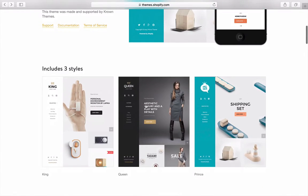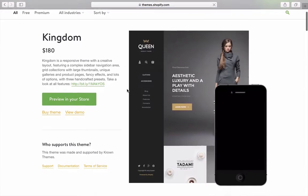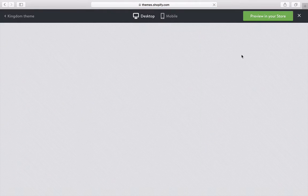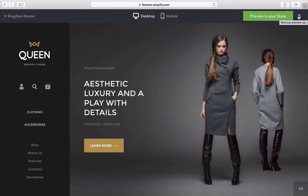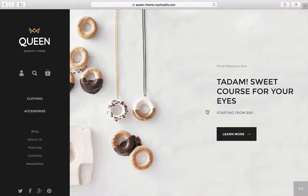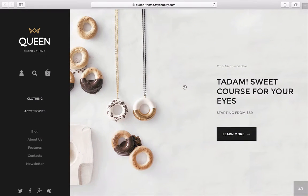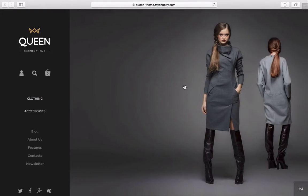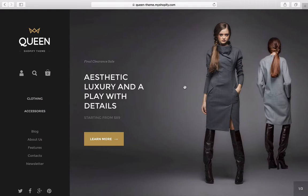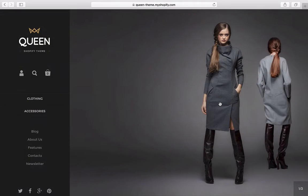Let's go back and check the Queen style. Queen is obviously going to focus on fashion, jewelry, or even a restaurant could work. We have categories here — and whoa, that full-screen change happened automatically! That was a bit aggressive and took me by surprise. I don't know if I like the whole screen changing that fast. And once again, clicking on the photo does nothing — you have to find 'Learn More' to get the pop-up.